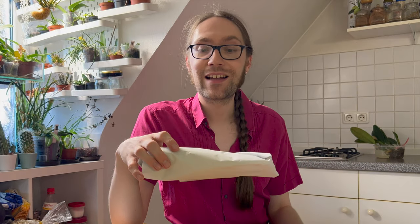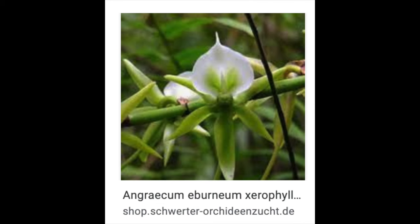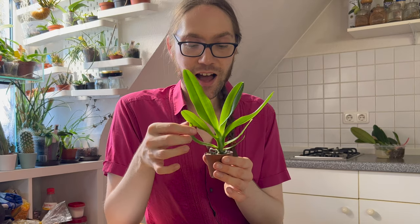Next up is another plant I saw on Karin's channel: Angraecum erborneum xerophyllum. I really enjoyed this one in particular because it has very greenish flowers. I do like these kind of subtle orchids where you may or may not notice right away that they're in bloom. Since Angraecoids are usually very fragrant as well, I'm really excited to have them in my collection — maybe one day I'll just sit there in the evening and suddenly notice a beautiful fragrance and go searching for the flowers on this plant.